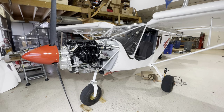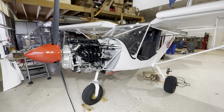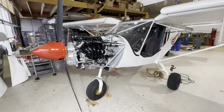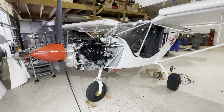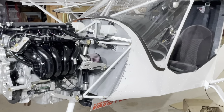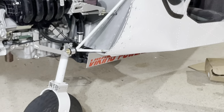We're going to start the installation with the engine going on to the airframe. Grab the engine mount, have it powder coated if you'd like, and then maybe ream out some of the holes or have them plug the holes prior to powder coating, and then install it onto your airframe.